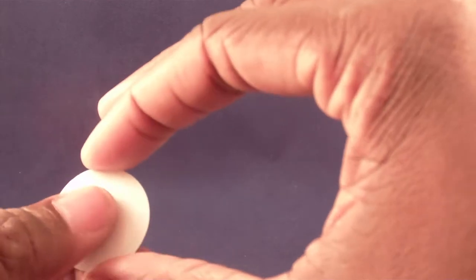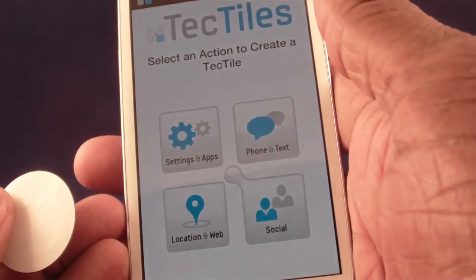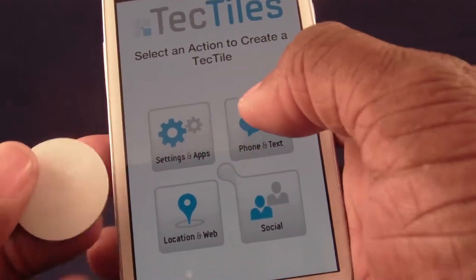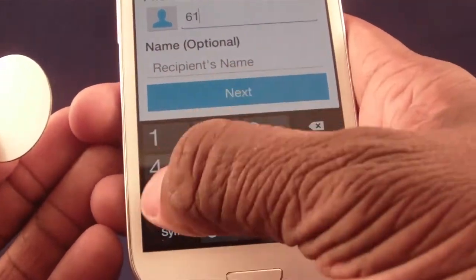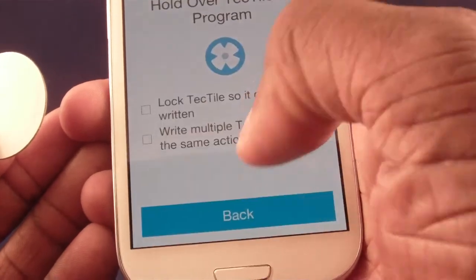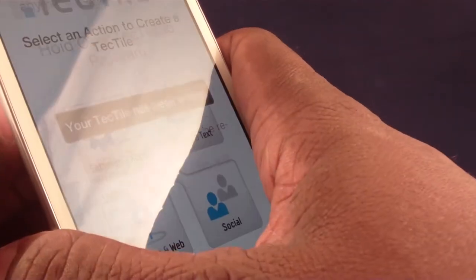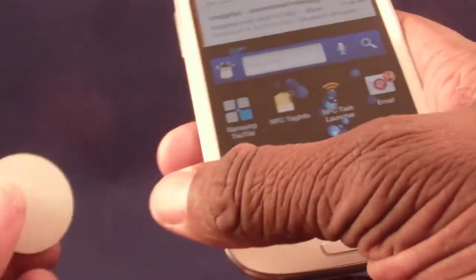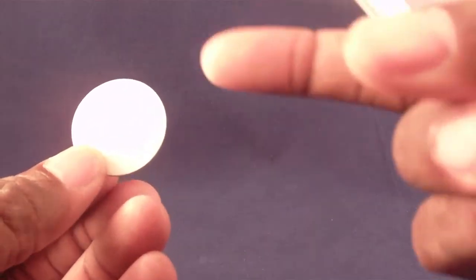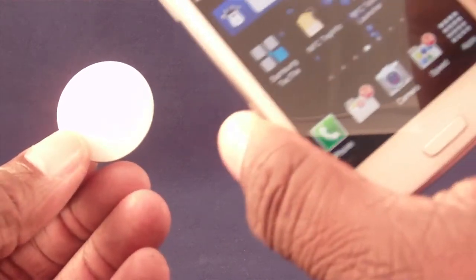What do you do with these tags? You can program them to do certain things. Using the Samsung Tactile app that comes with the S3, I'm going to go in and say 'phone call,' make a call, and enter a number: 617-555-1212. I click next, and it says hold this to the tag. I hold it to the back of the device, it makes a little noise, and it says your Tactile has been written. Now I can stick this tag somewhere with an arrow that says 'call me at this number,' and someone just holds their phone over it.